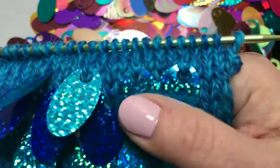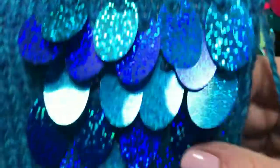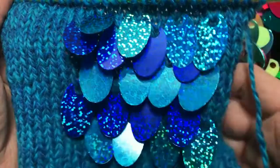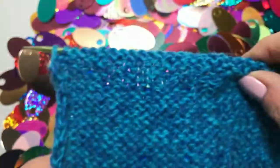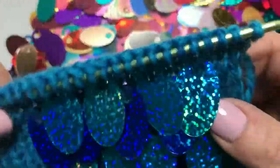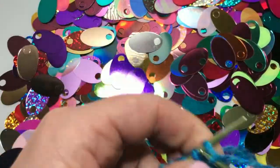Knitting with large hole sequins is a fun and easy way to add extra embellishments to your knitting projects. Large hole sequins can be added whenever you feel like it. You don't have to string them on the yarn beforehand and plan exactly where they're going to go. The back of the knitting is always smooth and comfortable to wear, and the embellishments are always on the front.